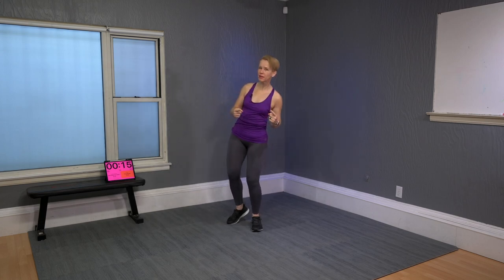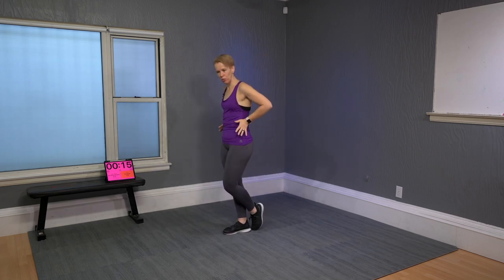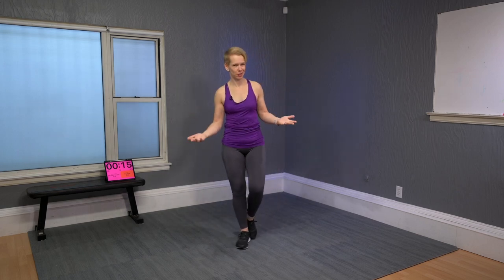Doesn't mean it's going to be easy. It's going to challenge you in some cool core-like ways. And when I say core, not just abdominals — we will have great abdominals — but it will strengthen your back, your obliques, and your mobility: your ability to get up and down from the floor, up to standing, as functional as you can. That is the goal today.